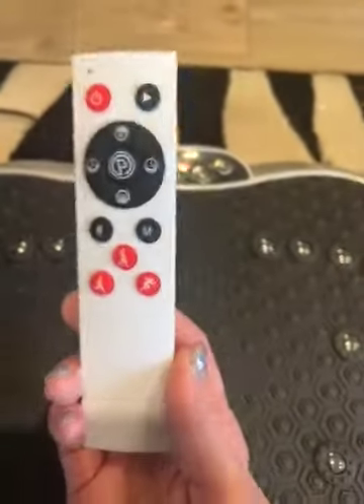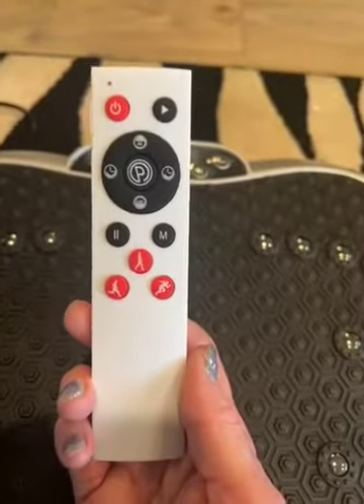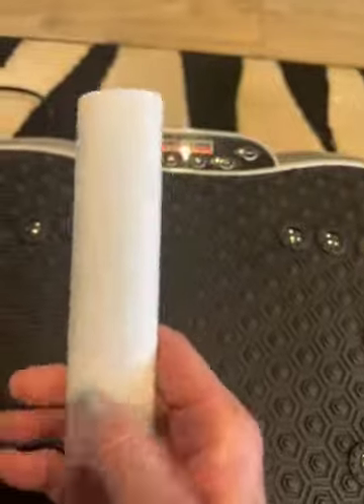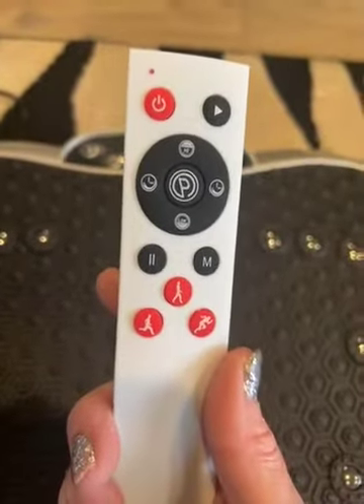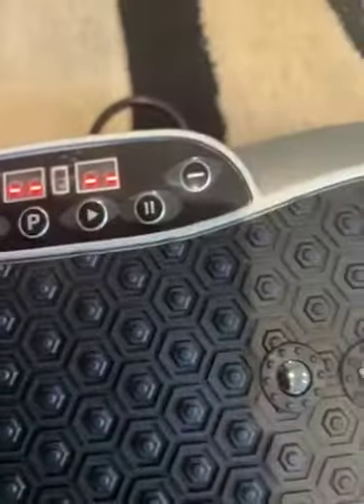It does come with a remote. The remote does not have batteries included, so you're going to have to put two AAA batteries in the back, which I've already done. Super easy to power it by remote; if not, you're going to be powering it by the LCD display.